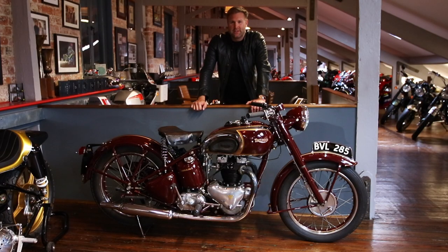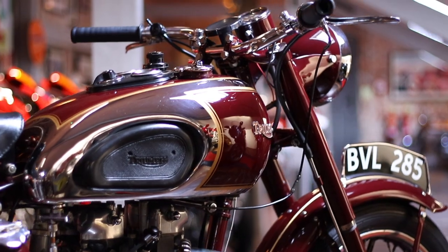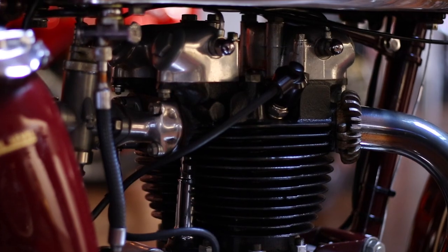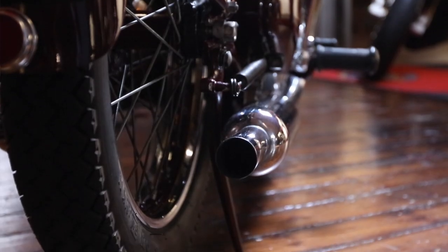A few specs regarding this motorcycle. First of all is the colour — its proper name is Amaranth Red with chromium finish. The Speed Twin was capable of 90 miles an hour with 40 horsepower, so it's no wonder they called it the Speed Twin.